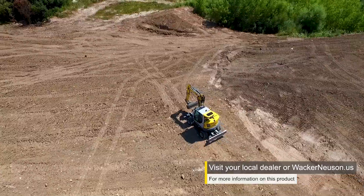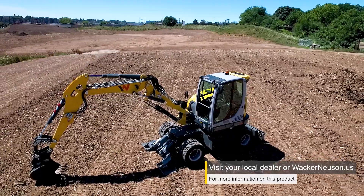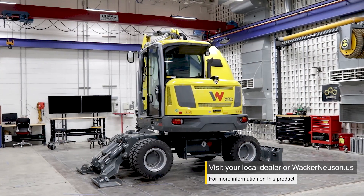For more information on this or any other product, please visit your local Wacker Neuson dealer or go to wackerneuson.us today.